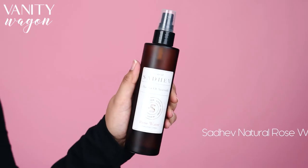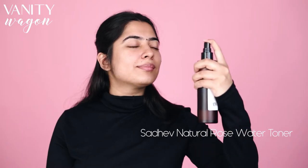I'll start by prepping up my skin with the Sadev's Rose Water. This facial toner is the secret ingredient in my daily skincare. It protects my skin from UV and pollutant damage.